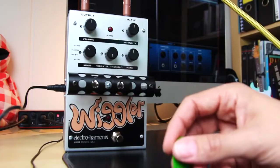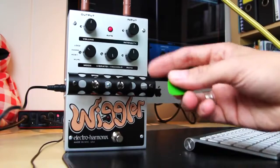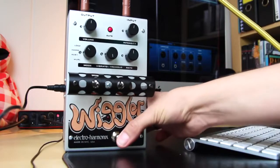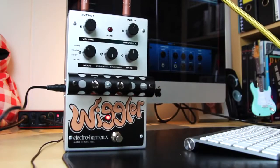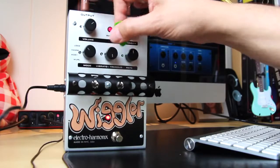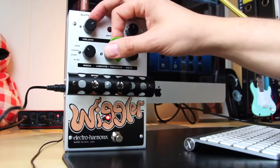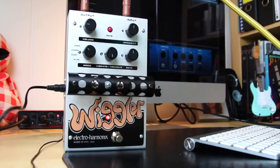Let's check out the loose tremolo with all the knobs at noon. Here's the clean sound. That's just my Strat on the bridge pickup, and this is with the Wiggler. So as you can hear, it's got quite a bit of volume. You can even push the front end of the amp with this thing. For this demo, I'll just leave it at 9 o'clock.